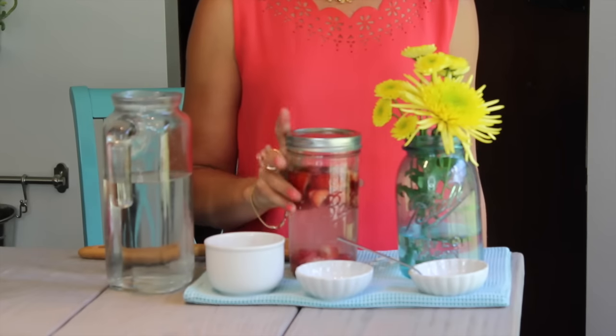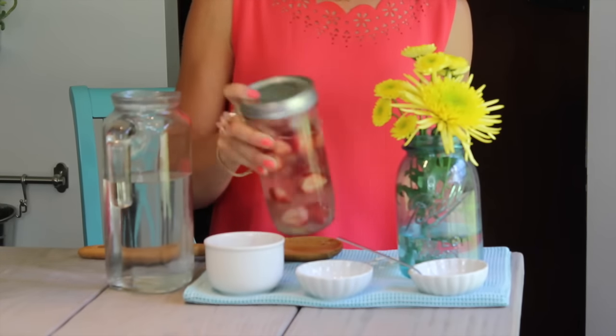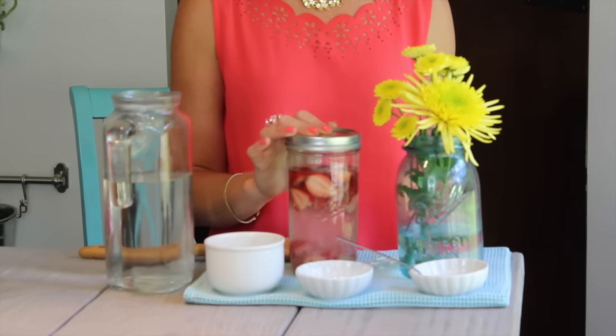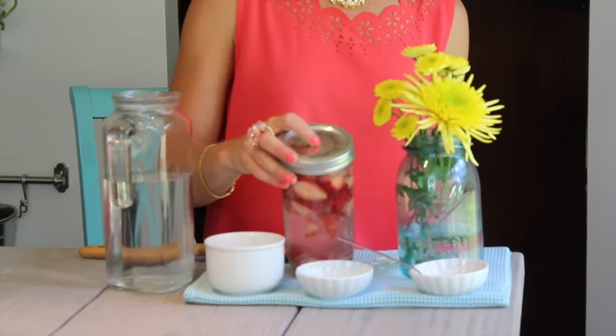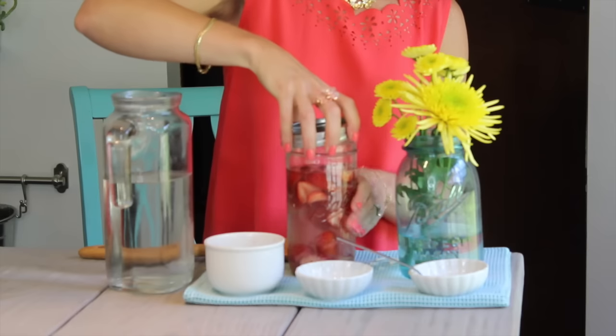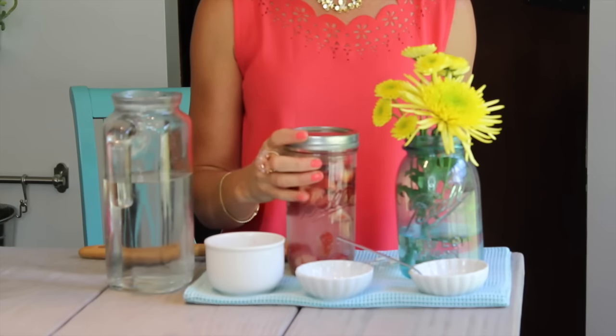Put the lid on the jar. About once or twice a day, just give your jar a little shake to agitate it. Then let it sit out on the counter for 2-3 days. Now if the top starts to get a little bulge and gets really hard, all you want to do is open the jar and let some of that air escape, then screw the lid back on.